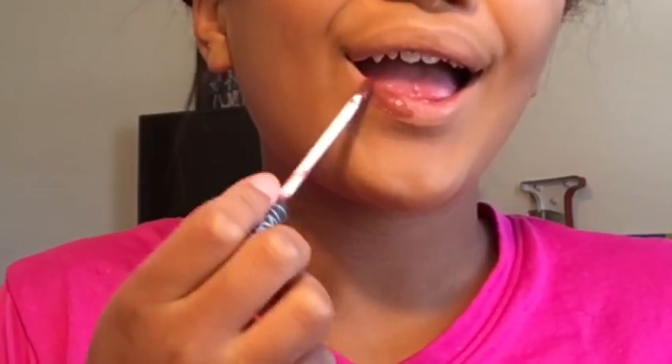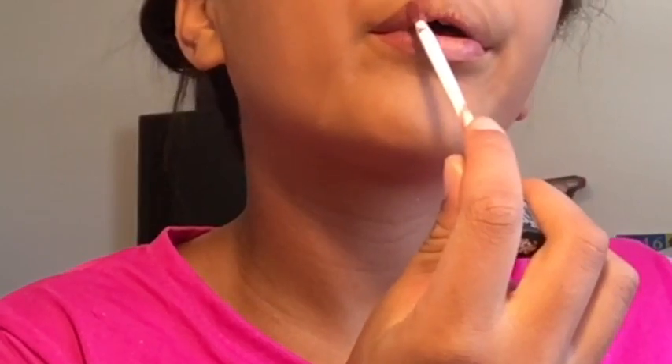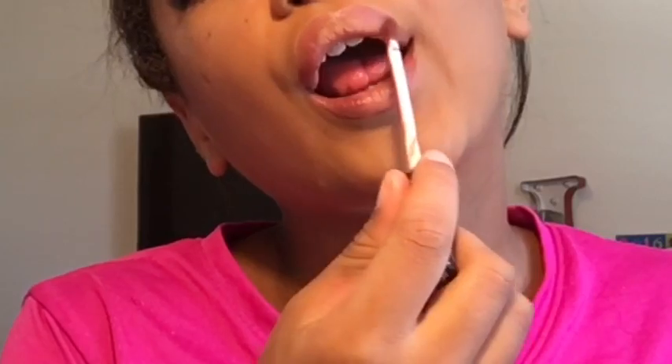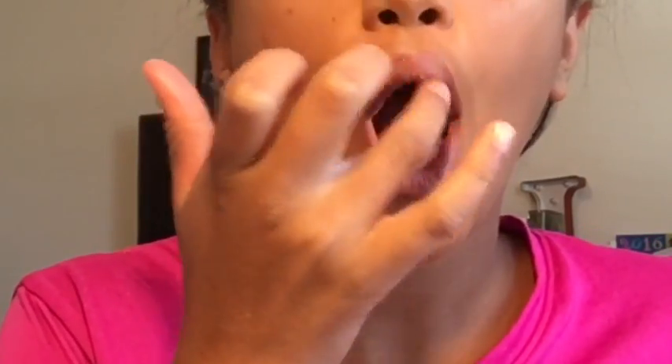Now for lips, I'm taking the Kat Von D Everlasting Liquid Lipstick in Lolita and putting this on my lips. I'm doing an ombre lip today so I'm not going to put it in the center. I go back in a little bit and touch up with more Kat Von D on the outer perimeter. Now I'm going to be taking my NYX Lingerie Liquid Lipstick in the shade Push Up and putting that in the center, then patting that in with my finger. And I go in a little bit more with the Kat Von D shade on the outer perimeter.